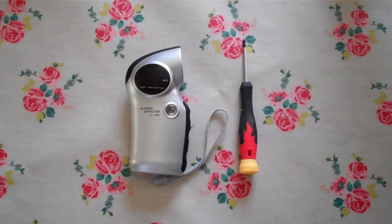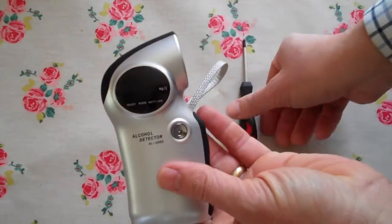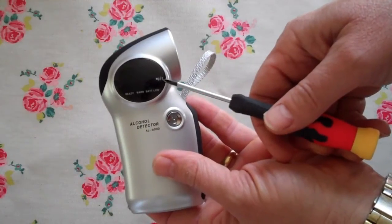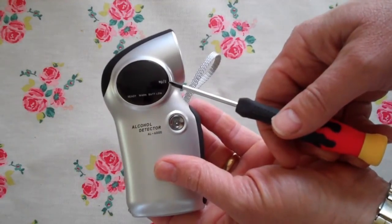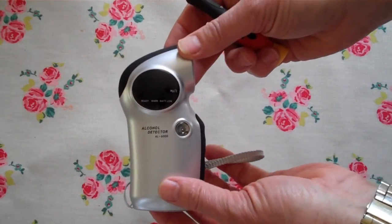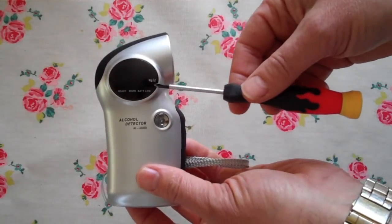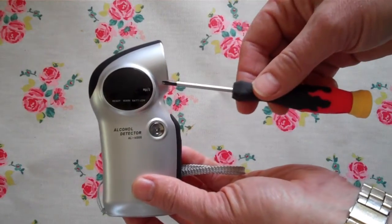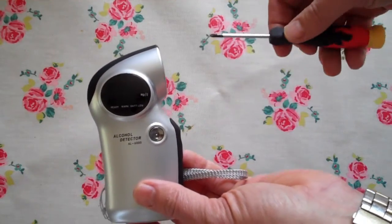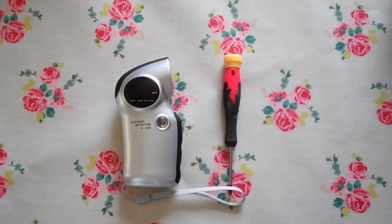An important feature is that you must match the sensor to the predetermined manufacturer's display scale. On this model, shown here on the actual display, you have milligrams per litre — that is the display scale of alcohol shown by this unit. When you buy your replacement sensor, you must ensure you are buying a milligrams per litre sensor. If the display showed a different scale, such as percentage BAC, then it's critical that the sensor you put in matches that — a percentage BAC sensor.